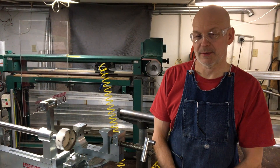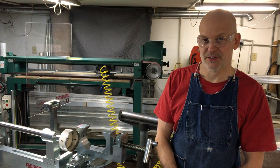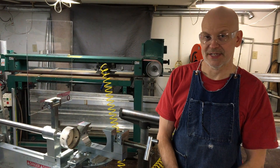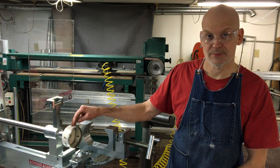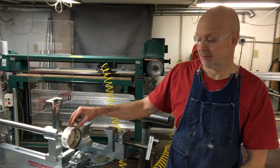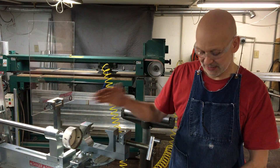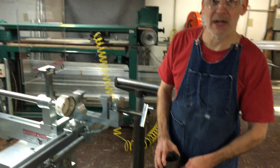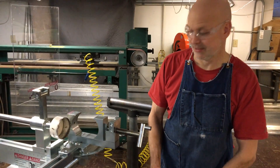Hello, this is Custom Fabricating Solutions demonstrating the modular tubing notcher system. We're coping with a standard four-inch bi-metal hole saw you can get at any hardware store, and we're coping a four-inch mild steel tube at a 90 degree. And here we go.